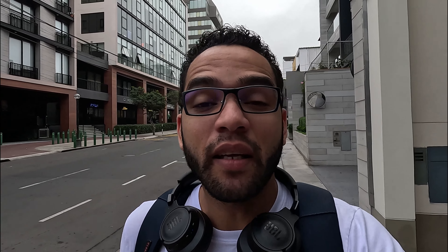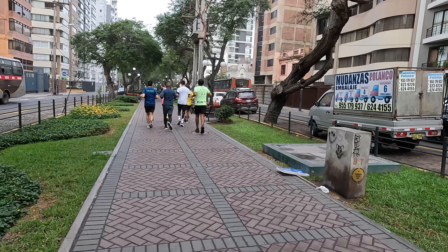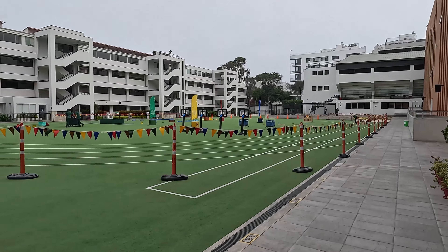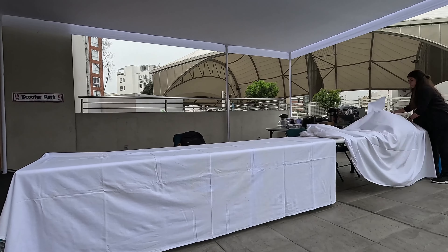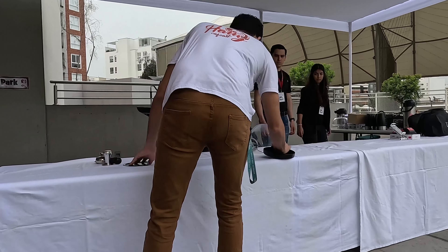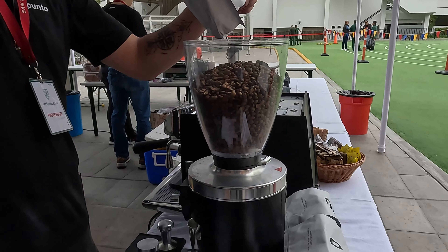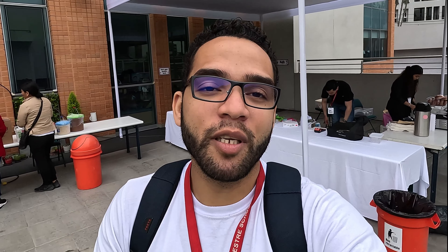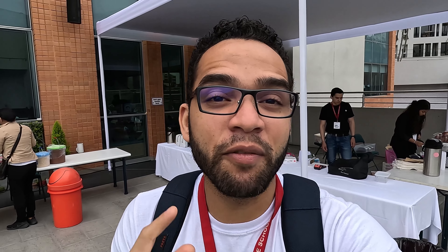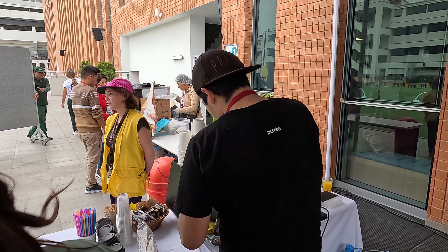Tenemos una máquina Prima y voy a ayudar a conectarla y grabar un poquito de cómo va a ser este evento, mostrándoles que estos stands o estas cafeterías pequeñas pueden funcionar en cualquier sitio. Bueno chicos, ya llegamos y vamos a empezar a calibrar el espresso. Ya tenemos la tolva lista. Vamos a ver qué tal está el café de Punto Café.